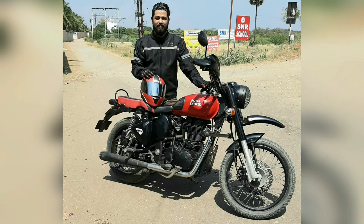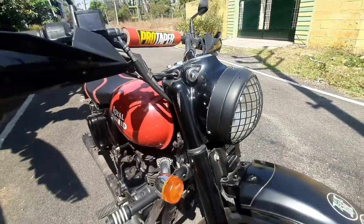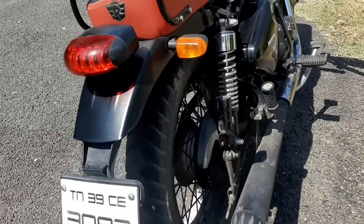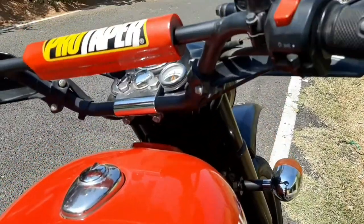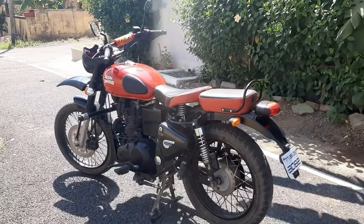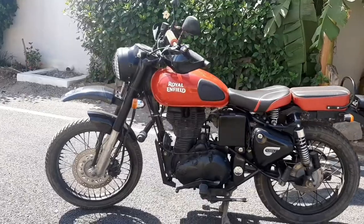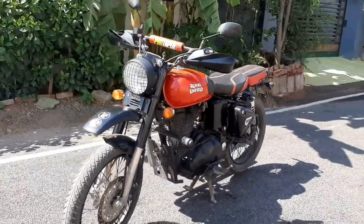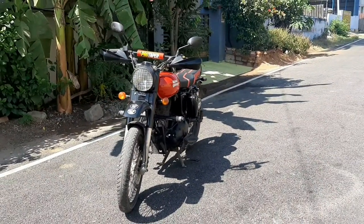Indicators and tail light have been added for looks. I added Continental GT indicators and a Thunderbird tail light. I'm a great fan of chrome pods, but it's very difficult to maintain them as they get dirty very easily. Hence I sprayed matte black spray paint on all the chrome pods.